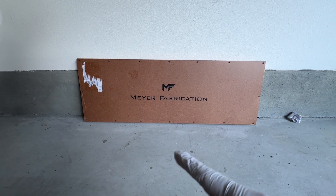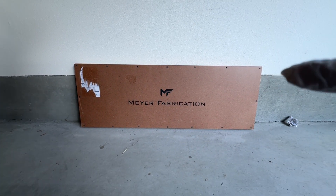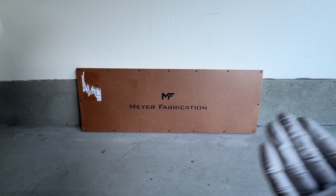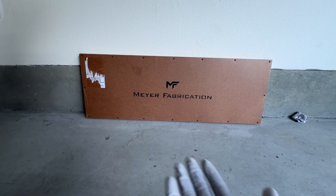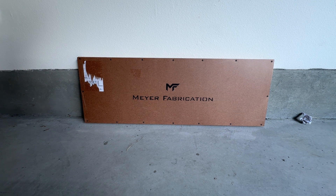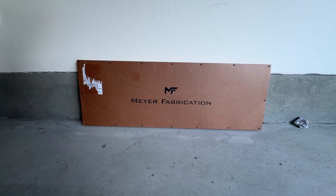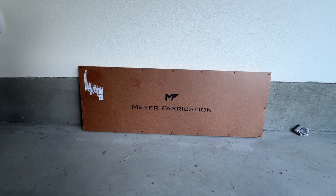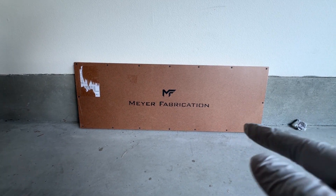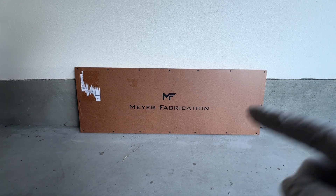This is Meyer Fabrications oil cooler guard. If you all don't know already, the G8X platform just doesn't have an oil cooler guard on the bottom — right underneath the front of the car — so it's fully exposed, which can lead to some problems obviously if it gets damaged. This thing is going to protect that, and it's not that expensive either.